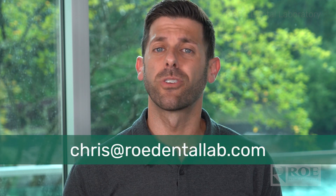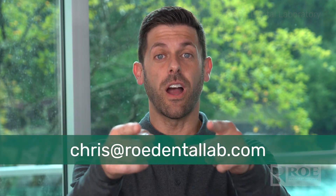I want to get one of these in front of you — you're going to love this thing. It's going to make your life so much easier in the photogrammetry world. My email is chris@rodentlab.com. Can't wait to talk to you. Thanks!